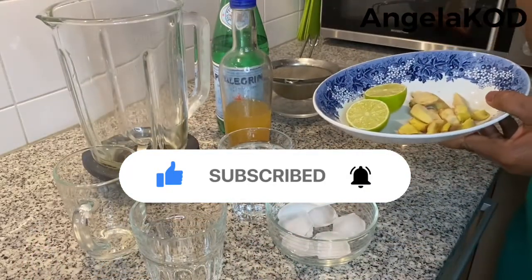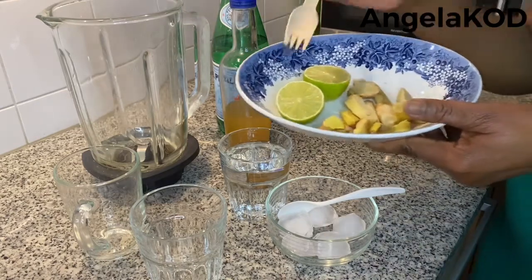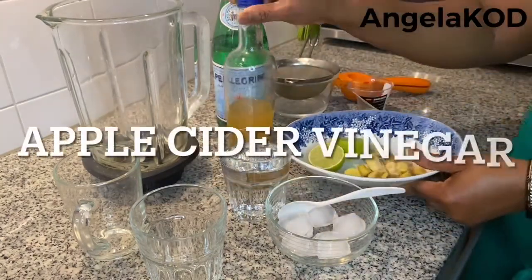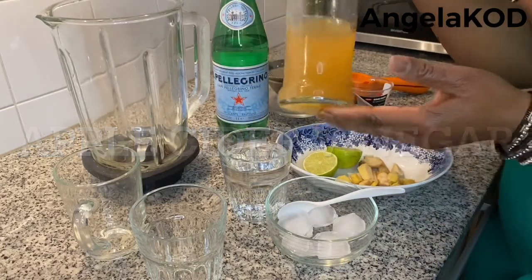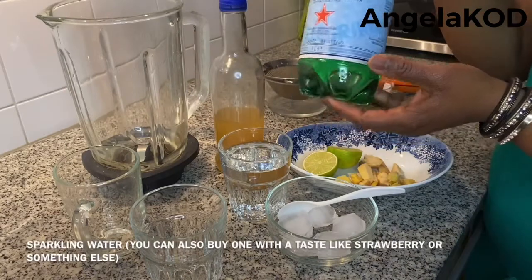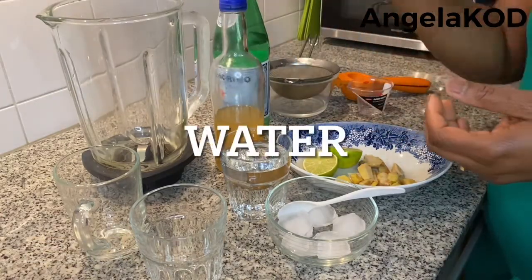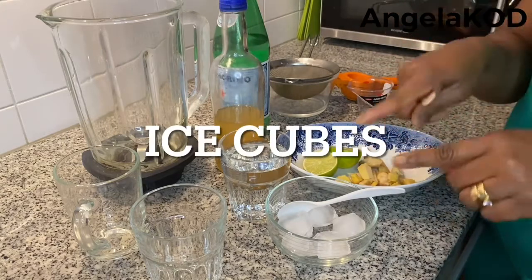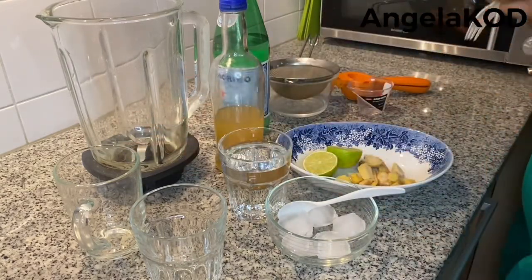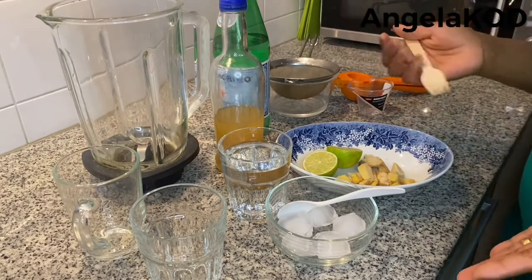These are the ingredients for our refreshing alcohol-free drink. You'll need lemon, ginger, apple cider vinegar, and a sparkling drink of your choice — I prefer using this one. If you're making it cold, you need ice cubes; if you're making it warm like tea, you need boiling water. These are the ingredients you need.